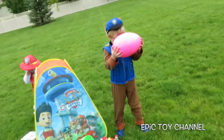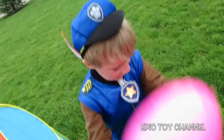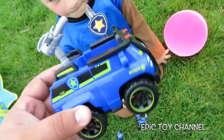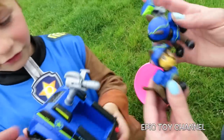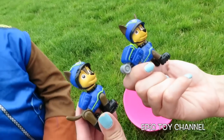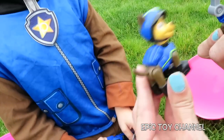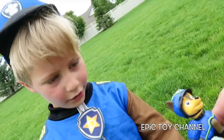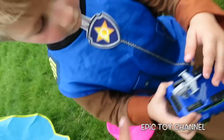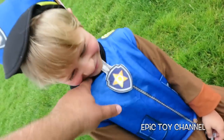Let's see what's in there. Whoa — the drone and Chase's spy vehicle! Awesome. You can pretend like it does. And we have two versions of Spy Chase — one where his pup pack opens and one where it doesn't. His body turns, his head turns, and his legs move. This Chase's arms move and his head turns. If you tickle him, he laughs.